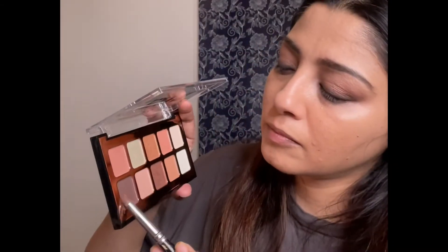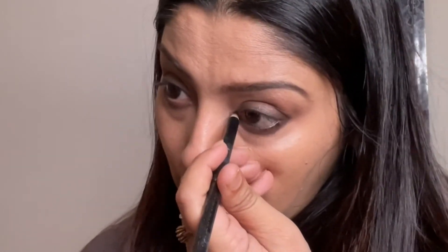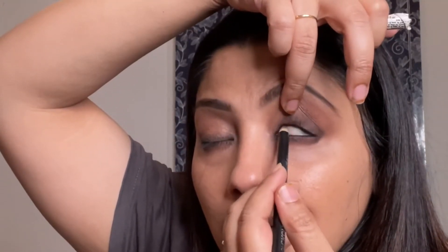I'm going to repeat the same process on my lower lash line also. After that, I'm going to apply mascara — this is Dior Show Mascara 090. I think it gives a good volume to the lashes.